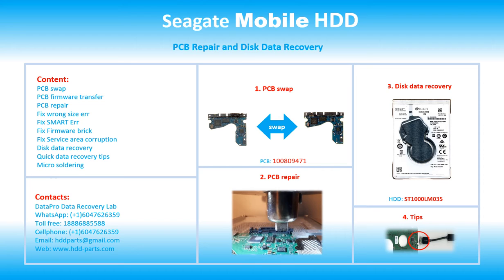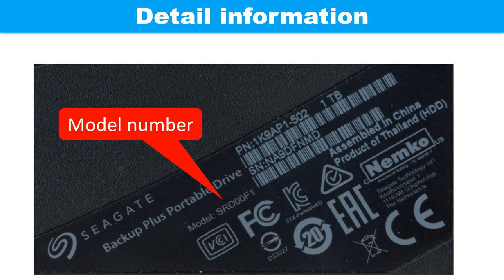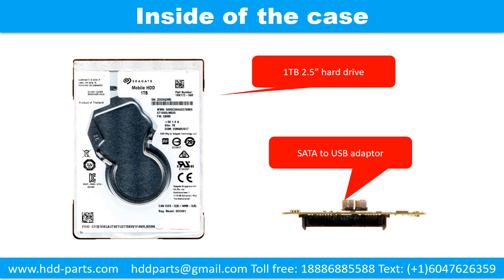For this particular case, the PCB number is 100809471. The hard drive model number is ST1000LM035. This picture shows the detailed information of this drive. Inside of the case, there is a 1TB 2.5 inch hard drive and a SATA to USB adapter.